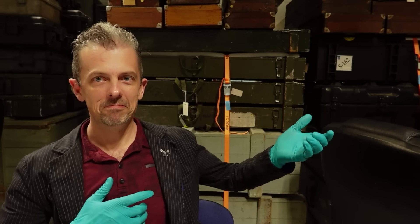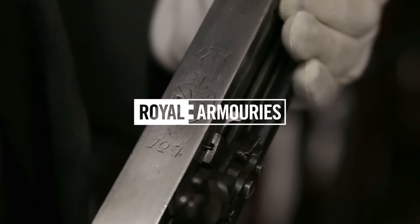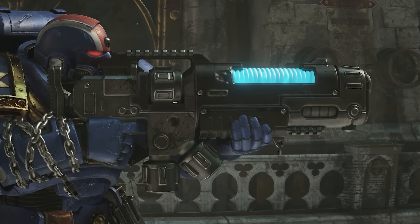This is Jonathan Ferguson, the keeper of firearms and artillery at the Royal Armouries Museum in the UK, which houses a collection of thousands of iconic weapons from throughout history. And on today's episode, we're looking at more grimdark weaponry of Space Marine II.